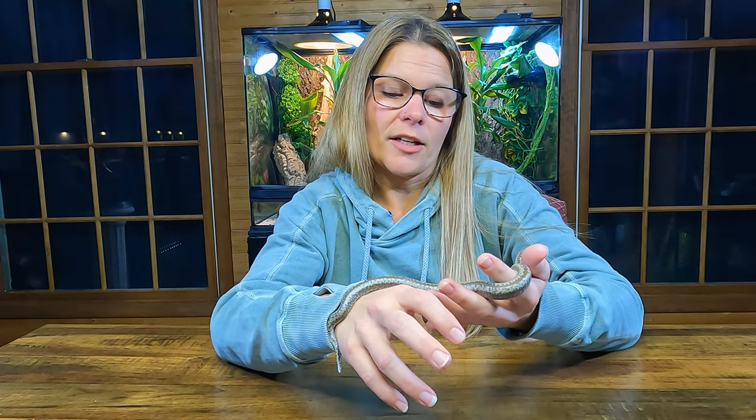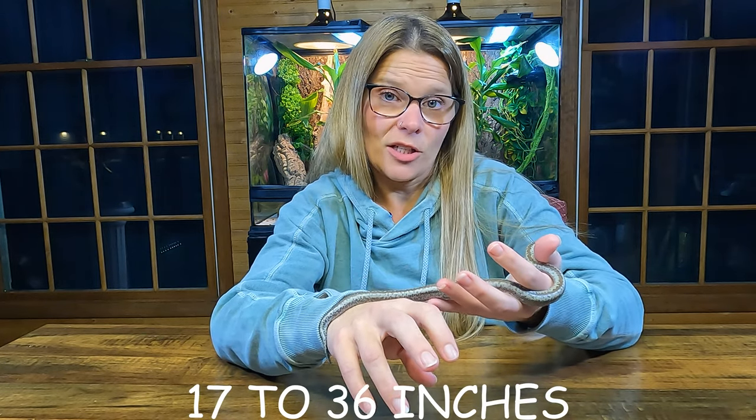Adult length is roughly 17 to 36 inches. For newborns — and that's another thing about boas: they give live birth, not eggs — newborns are usually 10 to 12 inches and weigh only about 10 grams. So they're very cute and small.